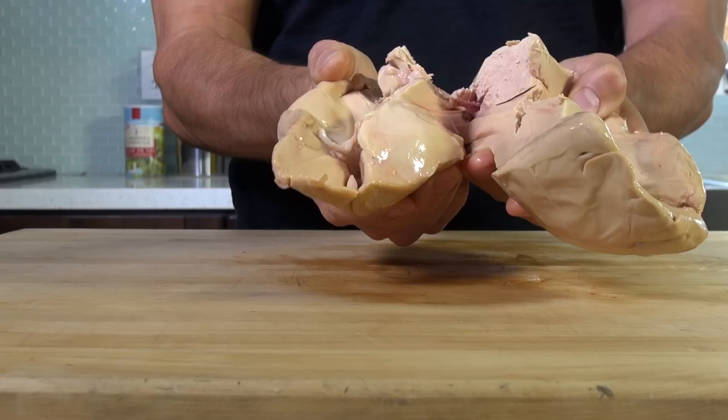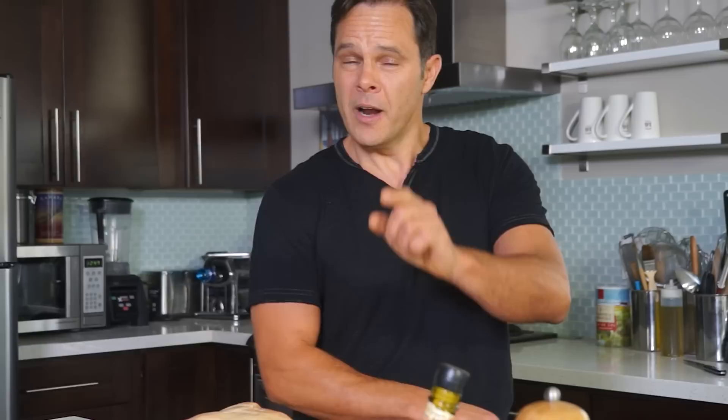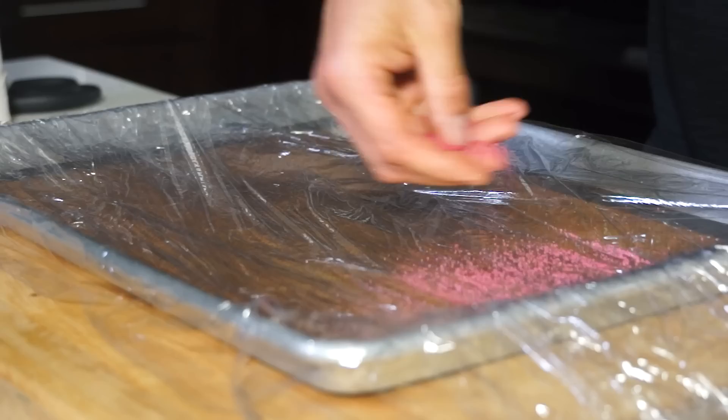Foie gras does not have nerves, but rather veins. When you are cleaning it, don't be afraid — you are going to make a mistake because you can always put it back together. I am going to show you an easy way to remove the veins. First step: it is crucial to temper the foie gras before cleaning.